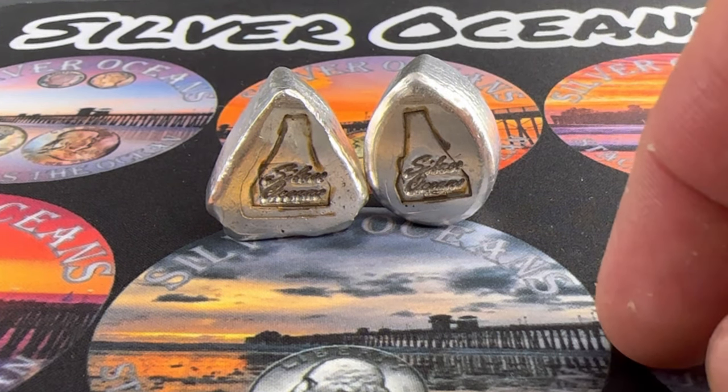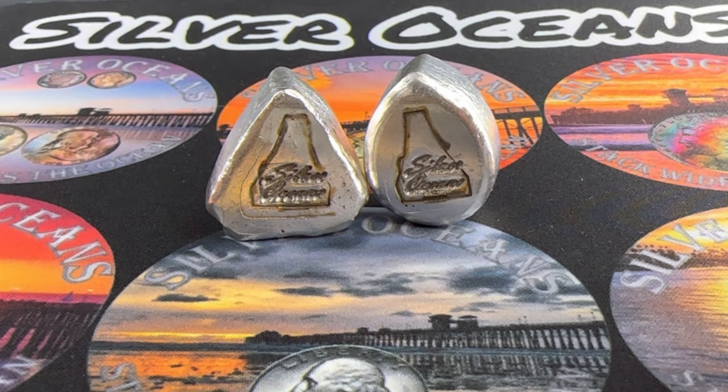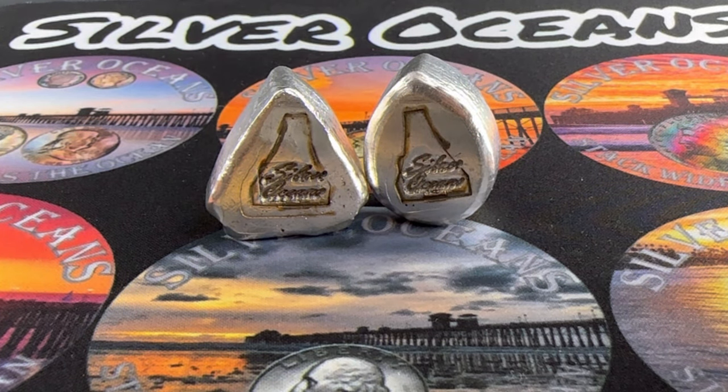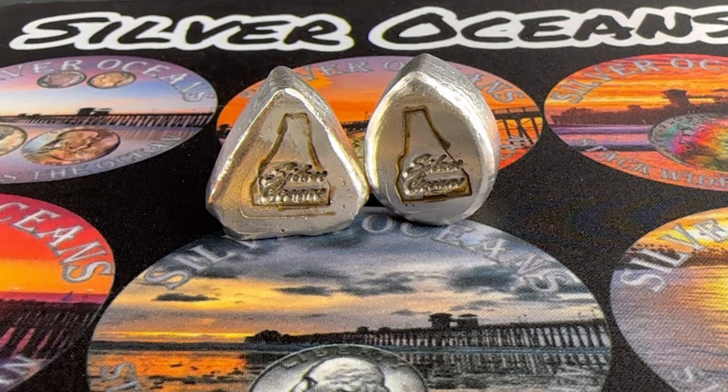I got a brand new electric melting furnace in the mail - that's how I poured these two pieces of silver. This video is going to be the unboxing and testing of the new Two Auto electric melting furnace.